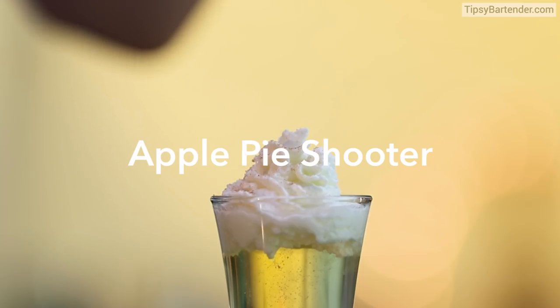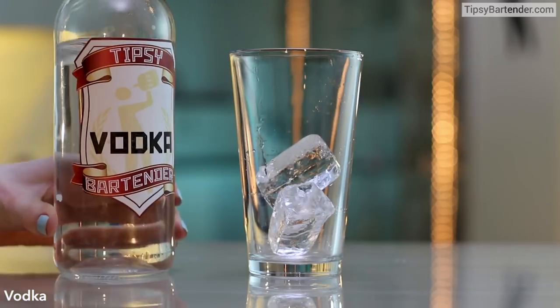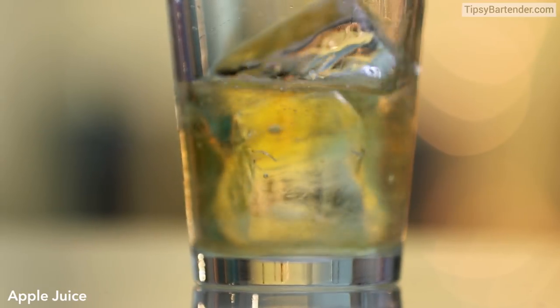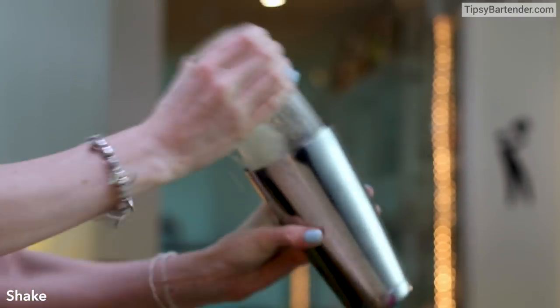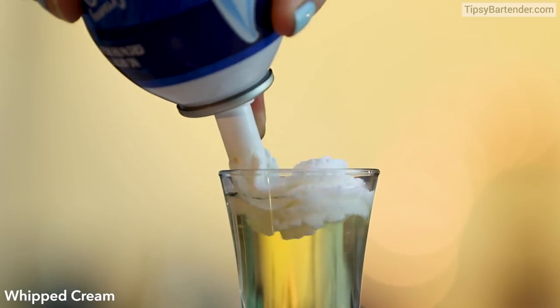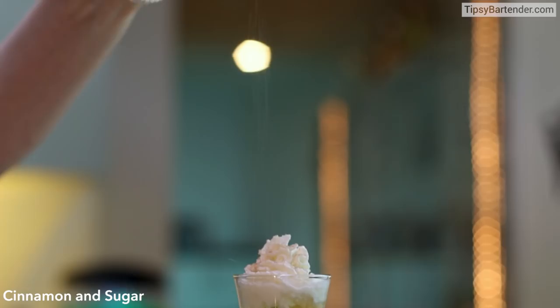Apple pie shooter. Ice in our glass. Vodka. Come behind that with some apple juice. Shake, shake, shake. Strain. Beautiful. Whipped cream on top. Because it's a pie — cinnamon and sugar. And there you have it.